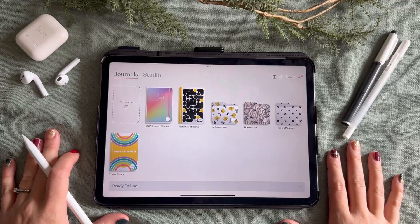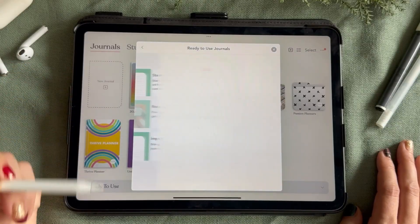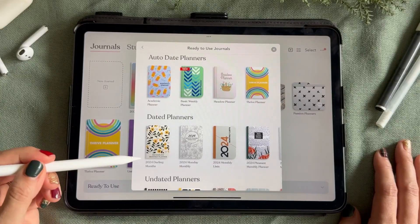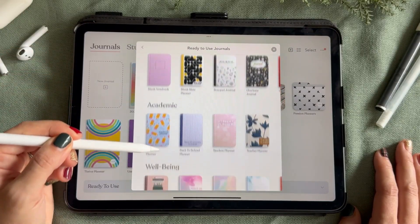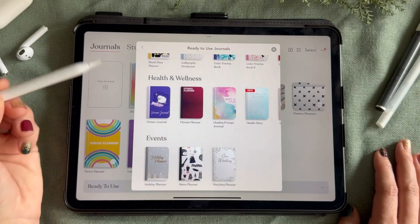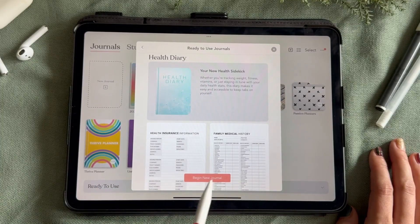In this tutorial, I'm going to show you how to import planners, journals, and fonts into Zinnia. Zinnia offers an amazing selection of pre-made planners and journals to get you started for any time of the year. There are multiple categories and different styles to choose from. Click on the pre-made template that you'd like to use and it will import directly into the studio.